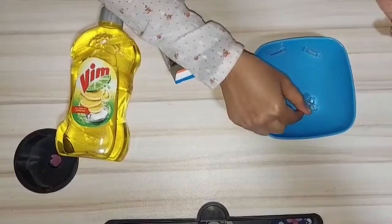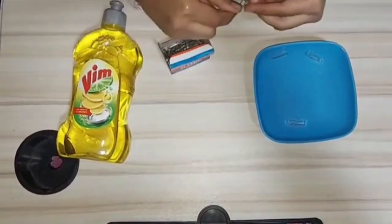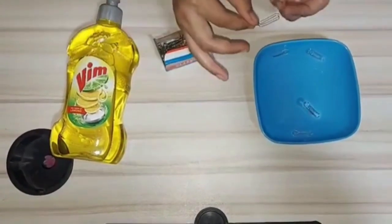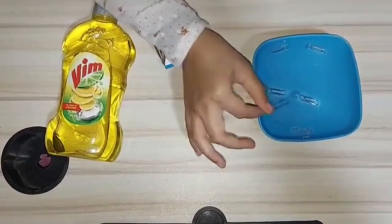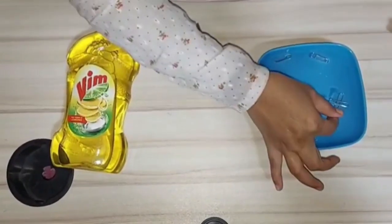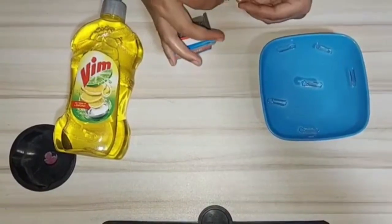Now why do these paper clips float on water? They float because of the surface tension of water. Surface tension is the tendency of any liquid surface to shrink into the minimum surface area possible, which means the elastic tendency of a fluid surface allows small objects to float on it.